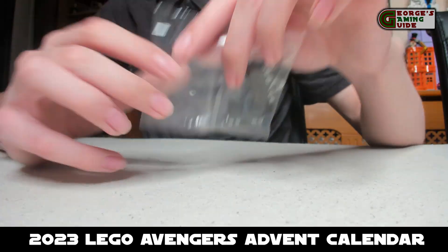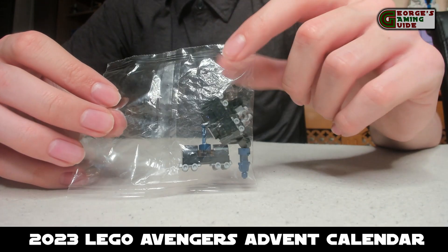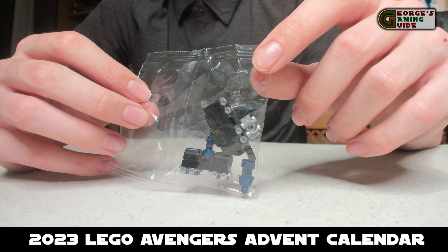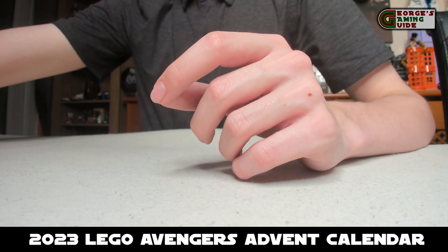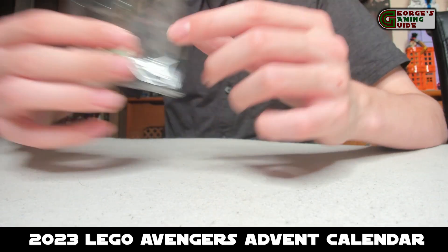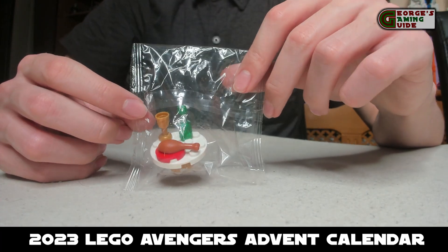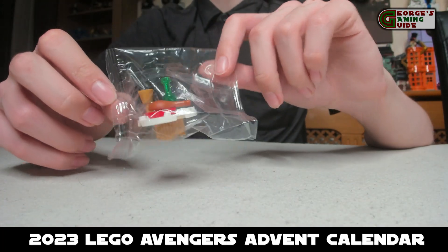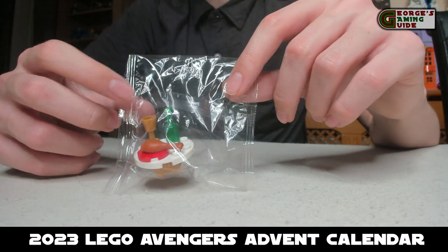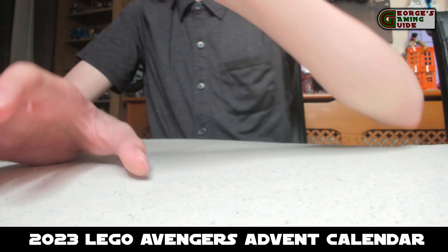Then we have the Hydra train, which is obviously supposed to reference Captain America on the top, and you can just see the two parts of the train — very simple but quite nice. Now we have the table and drumsticks — it's a table with a couple of drinks on it and a drumstick. This set is literally six pieces, but I think it is okay. It's not the best, but it's definitely not the worst of what we've been through so far.